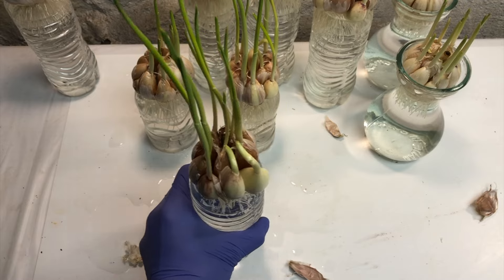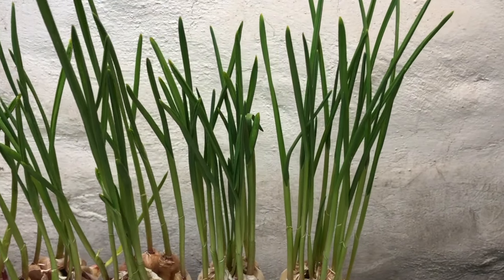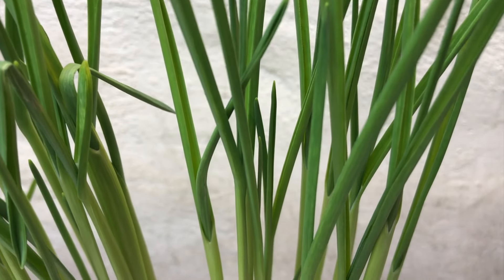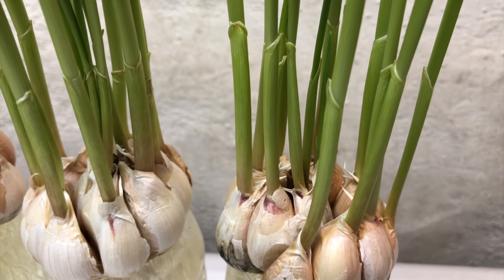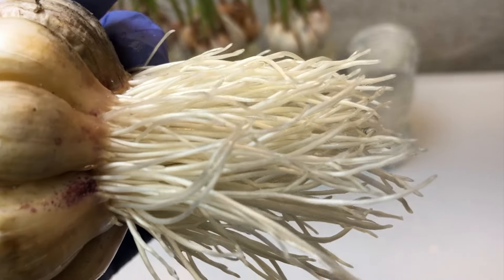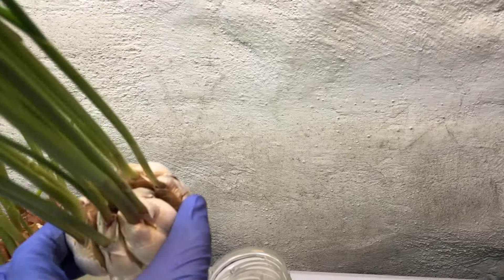Checking after 21 days, you can see the garlic has grown very long and very tall, and they are very fresh and healthy. They are really doing well in these water bottles. You can see the leaves, the stem, and even the garlic cloves — they are all perfectly fine and perfectly edible, along with the roots.